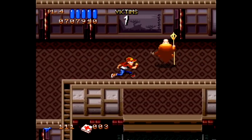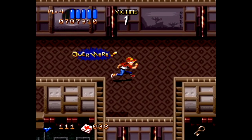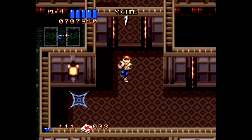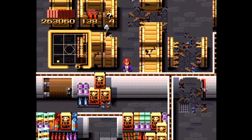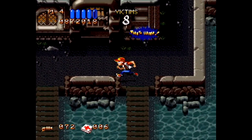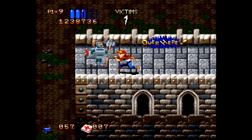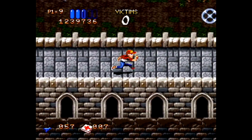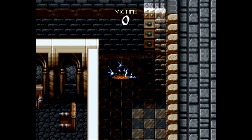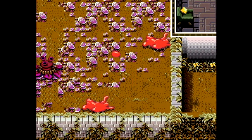As much as I have criticized this, I will give Ghoul Patrol props for how you find victims. The game guides you to them based on their cries for help that appear on screen — it's actually more intuitive than the radar you had to toggle on in Zombies Ate My Neighbors, which only showed where victims are nearby. In Ghoul Patrol, you can easily figure out what direction you need to go. It also comes into play at the end of each level when there are no more people remaining — an exit door will appear and you need to get to it.